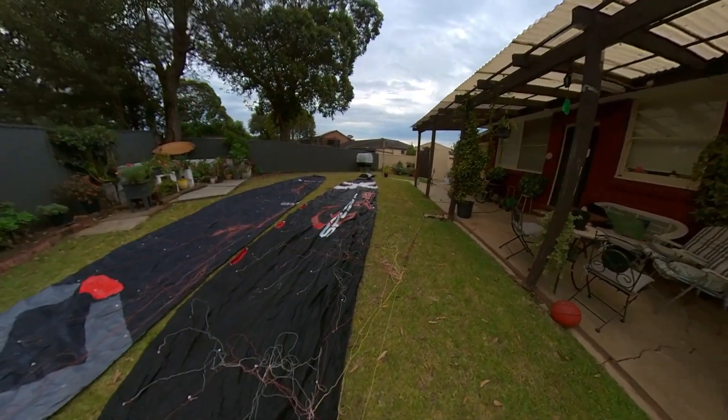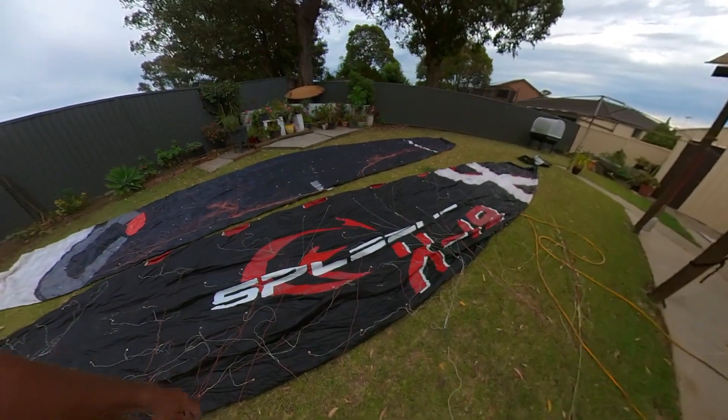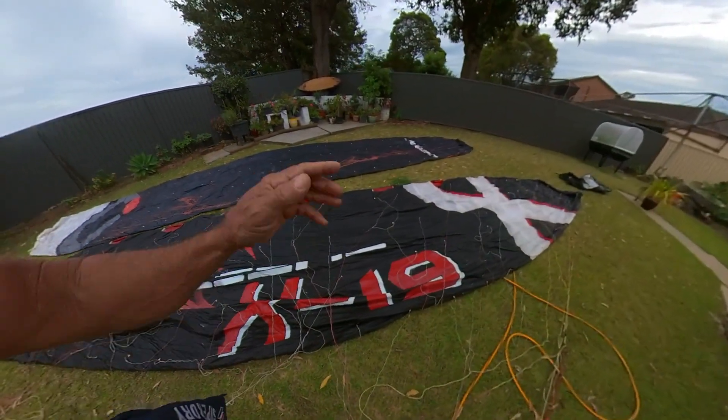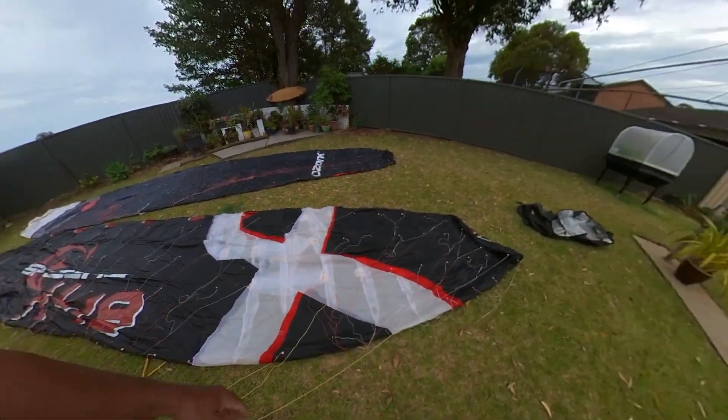Spleen is an interesting company. They used to make some really amazing foils and amazing inflatables as well, but they stopped making the foils for some unknown reason — stupid — and they just stuck with the inflatables. I bought a whole heap of them thinking they were okay, and they fly okay...